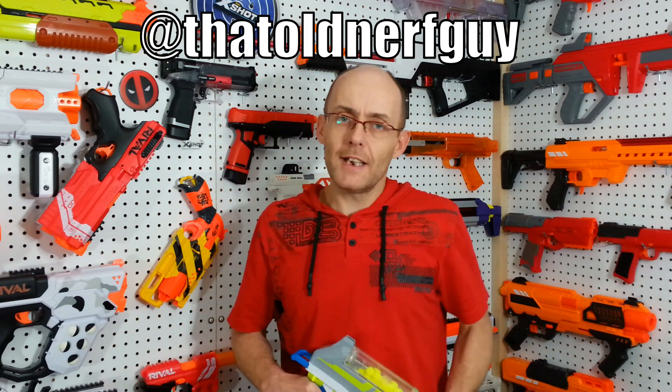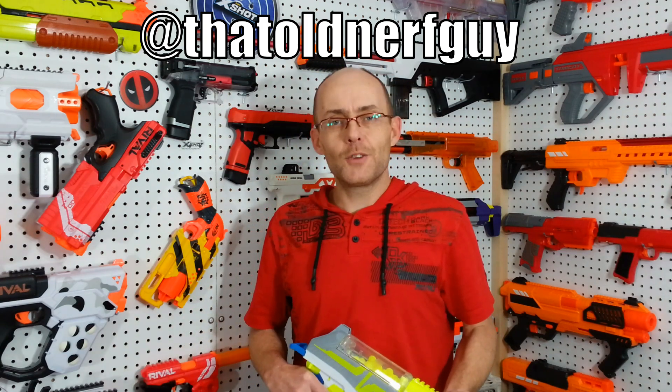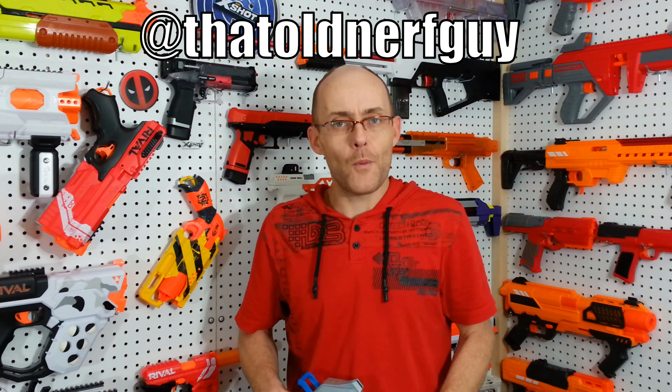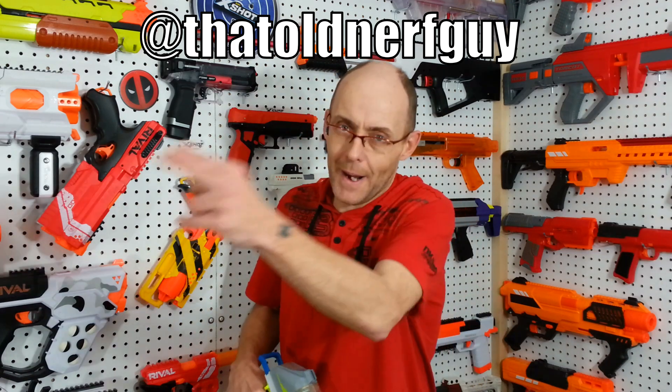Yeah, I think that's it. In the meantime, you can always follow me on Facebook and Instagram at thatoldnerfguy. Please leave a like and comment, subscribe for more content. Don't forget to hit that bell and stay notified for my latest video. This was Dave for Tag. Thank you for watching. See you next time. Bye.